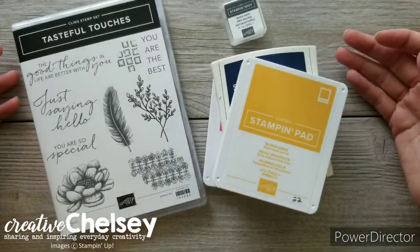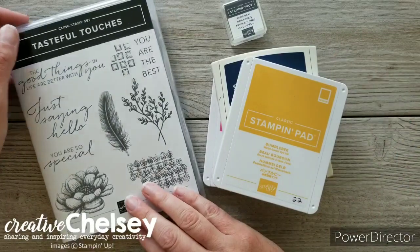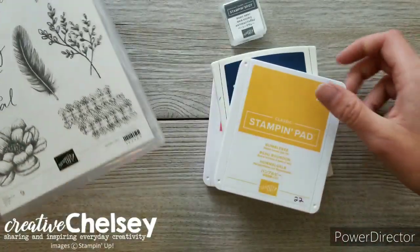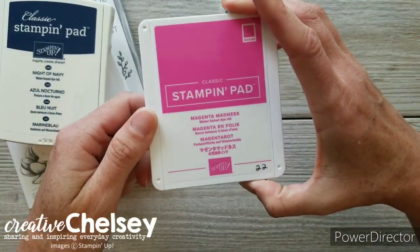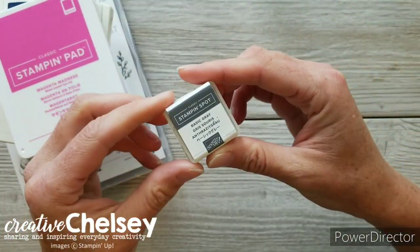There are minimal supplies needed from you to make these cards. You will need the Tasteful Touches stamp set, Bumble Bee ink pad, Night of Navy, Magenta Madness, the Garden Green ink pad, and the Basic Gray ink pad.